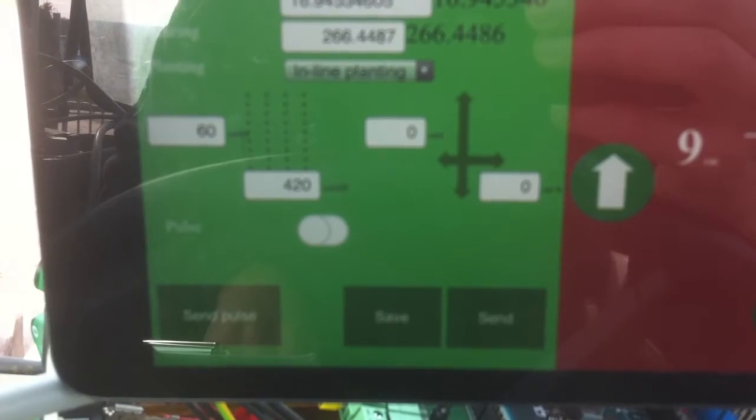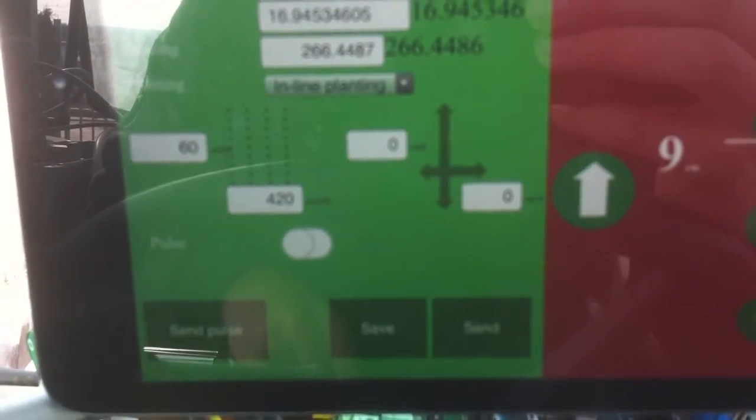First, set both devices to the same parameters — same base station and same heading.